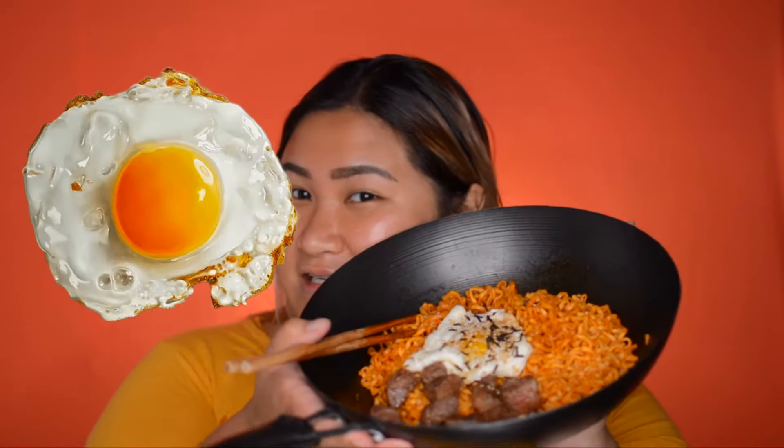Hello everyone, welcome to another GRWM — get ready with me. Today we're gonna do a mukbang special. I'm doing Pancit Canton with a Samyang sauce, with a bit of egg, some sake, and some candied seaweed. Aside from eating, I'm gonna teach you and show you how I create a flawless base — concealer, powder setting, everything — and contour, to achieve a flawless, fresh, and beautiful skin.